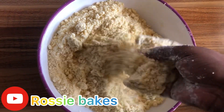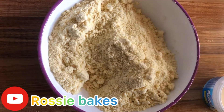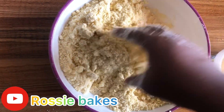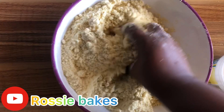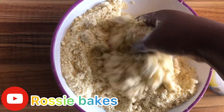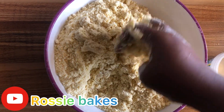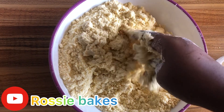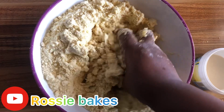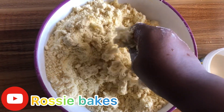We are done with the mixing of the flour, so the next thing we have to do is add our liquid. The liquid we are using is milk, but make sure we add it in bits — we don't want it to get too soft, neither do we want it too hard. By adding it in bits, you can monitor the consistency. If the liquid seems too little, go ahead and add the rest, but always add it in bits.